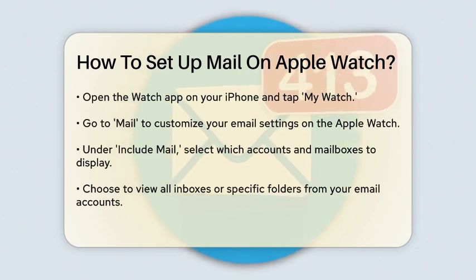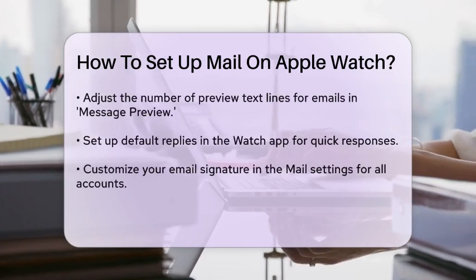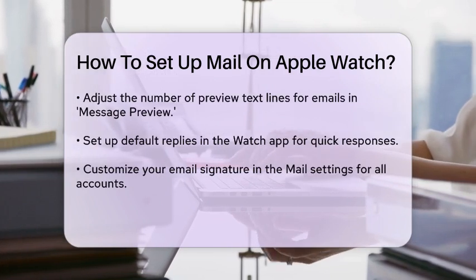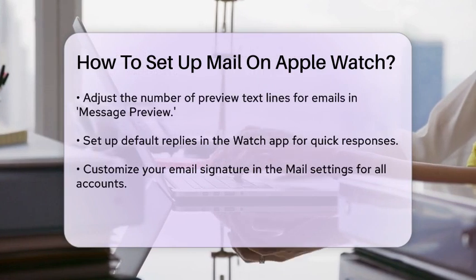For quick replies, you can set up default replies in the Watch app. Tap Default Replies, then Add Reply to type your text or add an emoji. This way, you can quickly respond to emails without using the tiny keyboard or dictation on your Apple Watch.